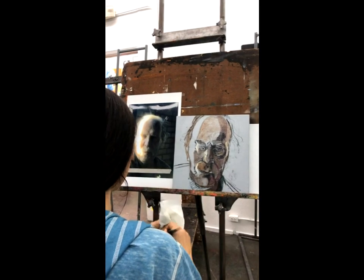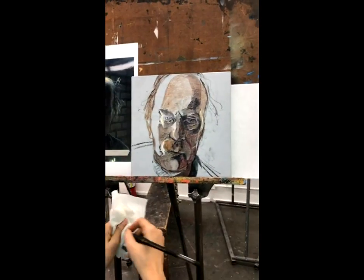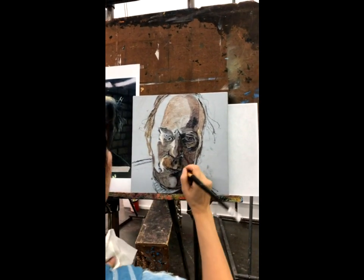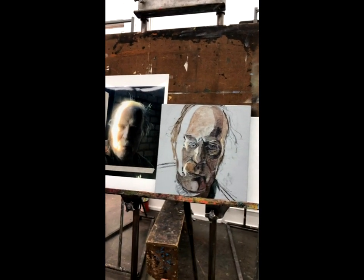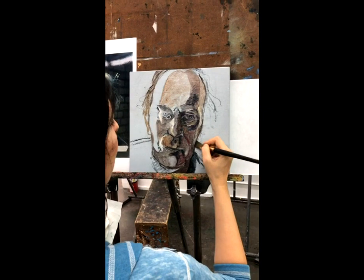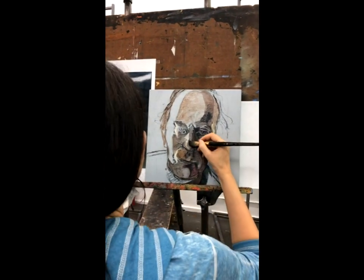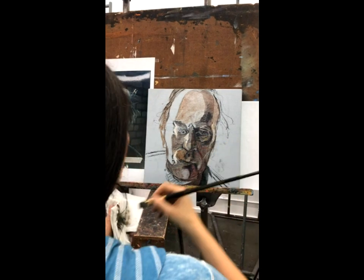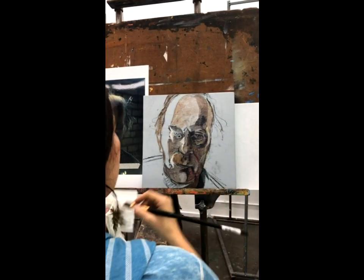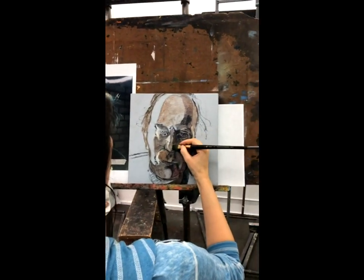We only start thinner because this is our underpainting — right now this week — and then we'll go thicker on top next week. See how the canvas is disappearing but it's still glowing from underneath. Where I went too much and want light, I can use the brush as an eraser with just water and the canvas shows through, but it's still painted. Canvas shows through but now it has a thin layer of paint — it's all painted. Same with the nose — I want it to be more round and highlighted in the front, so I'm removing with water.